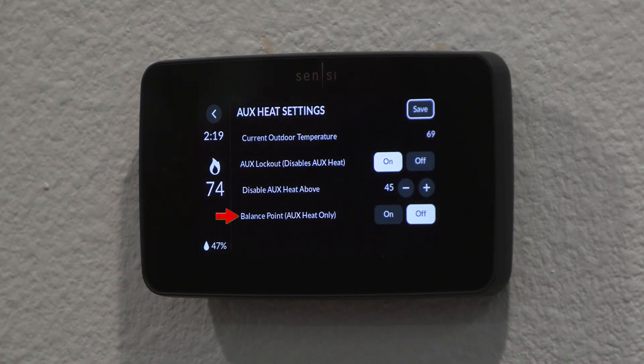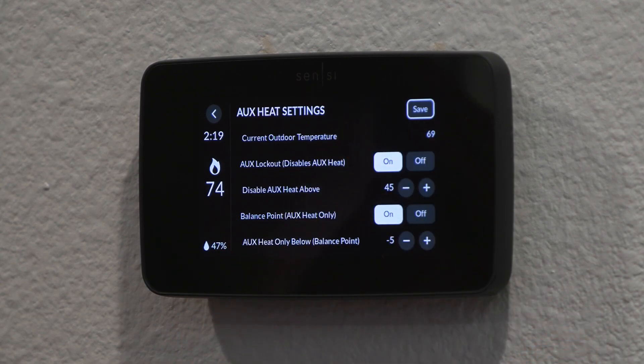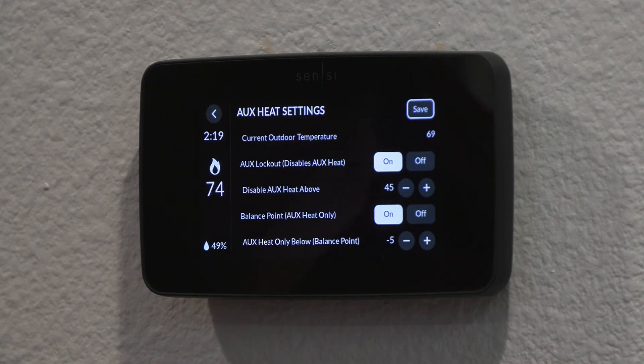I'm going to enable the balance point for auxiliary heat — turn that on. This comes preset to negative five degrees. In Florida, we're not seeing minus five degrees very often — never — so this is a feature we won't use much in this market. But at negative five degrees, your heat pump is going to be struggling to produce any heat, so your auxiliary becomes more efficient to use in those conditions. That's where that feature saves you money — we can turn off the heat pump and heat with auxiliary instead.